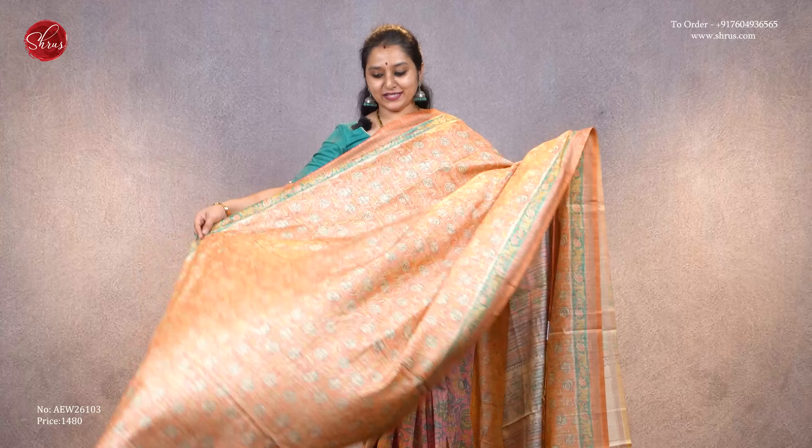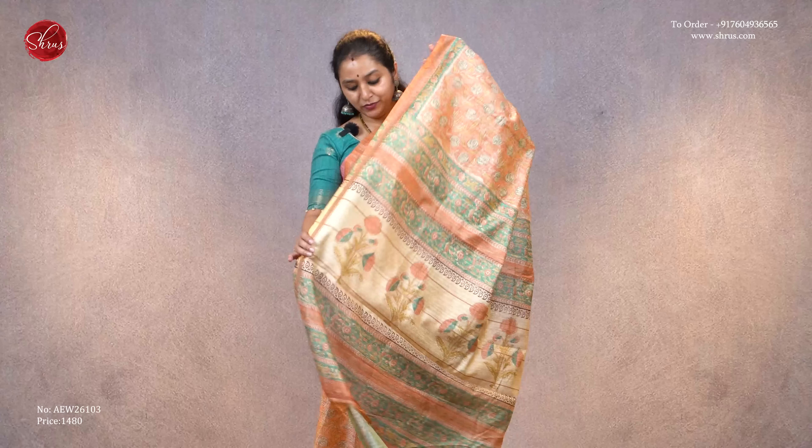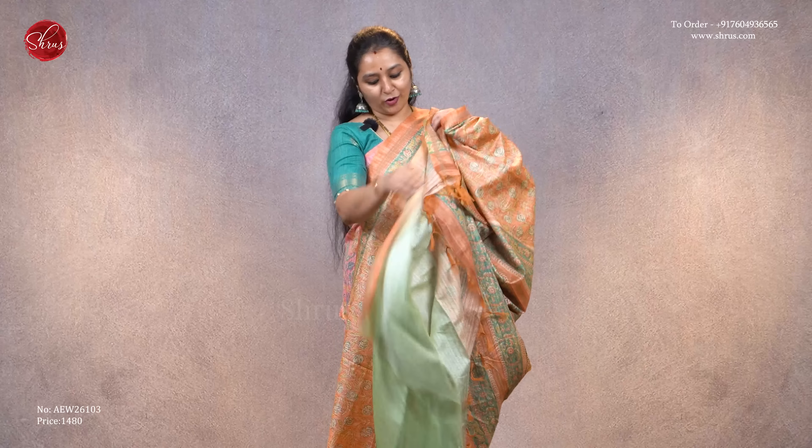Next we have a pale orange with beautiful floral designs all over the body — a very pretty saree. It comes with a printed pallu and a self-printed contrast green color blouse, priced at 1480.